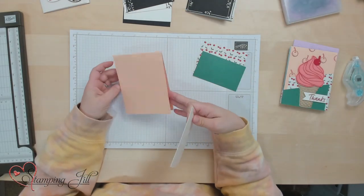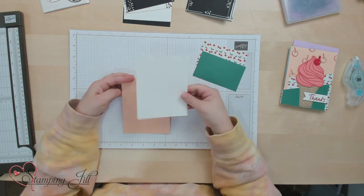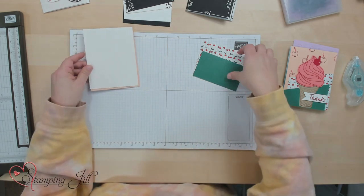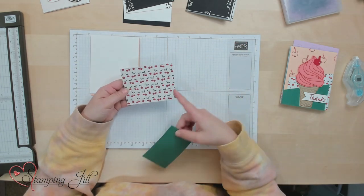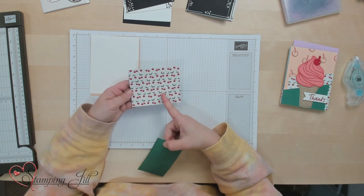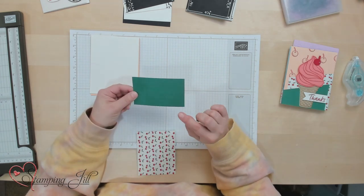I have all four of my pieces here: the card base that's 11 by 4¼, the inside piece that's 5½ by 4¼, and then my two front pieces — this one is 4¼ by 3½ and this one is 4¼ by 2½.